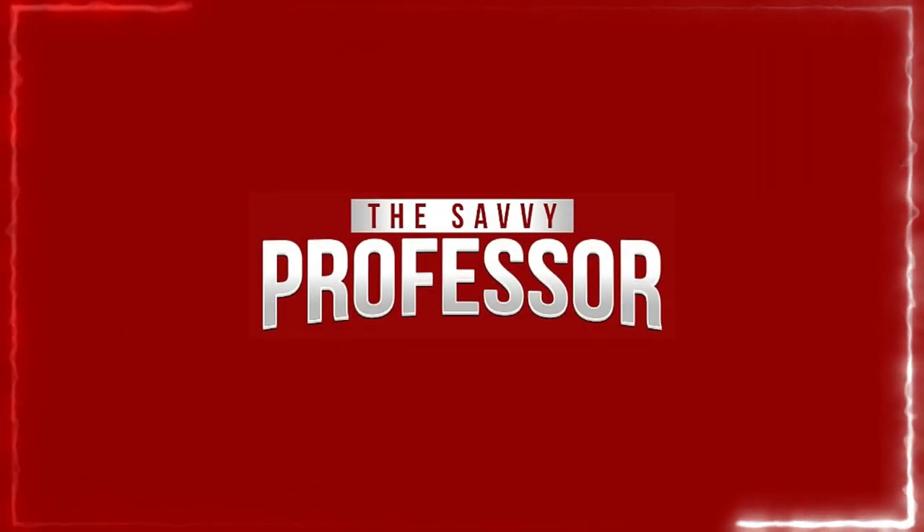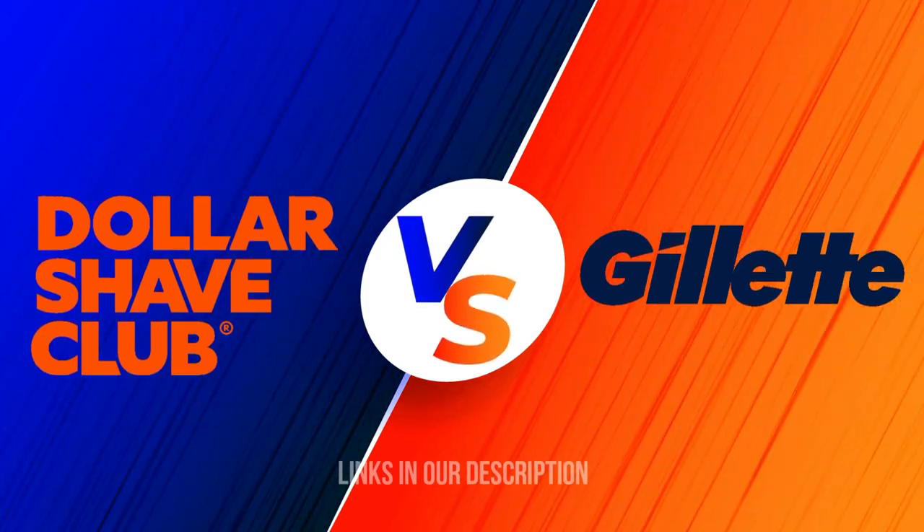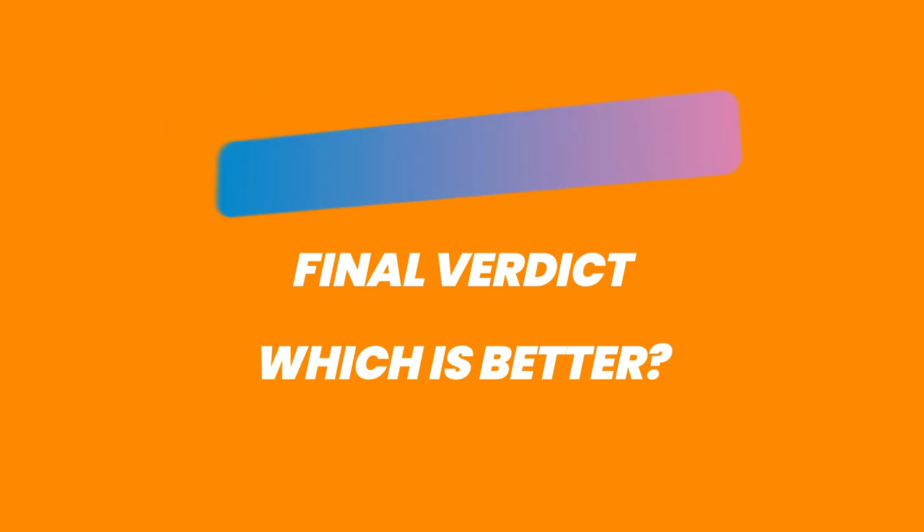Hey guys, this is Charlie from Savvy Professor. In today's video, I'll discuss the differences between Gillette and Dollar Shave Club. Watch until the end to know the final verdict on which is better. But first, let's start with the differences.